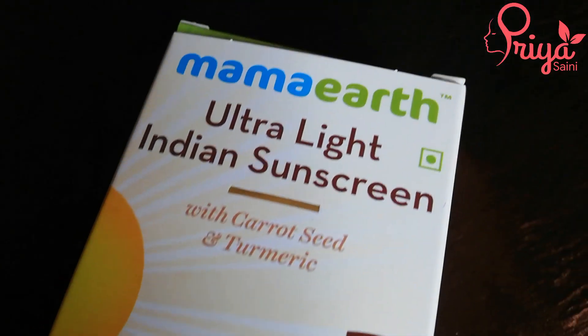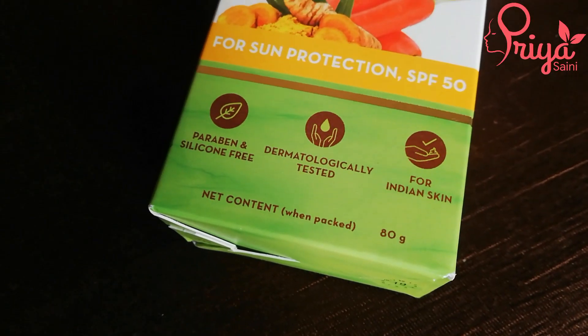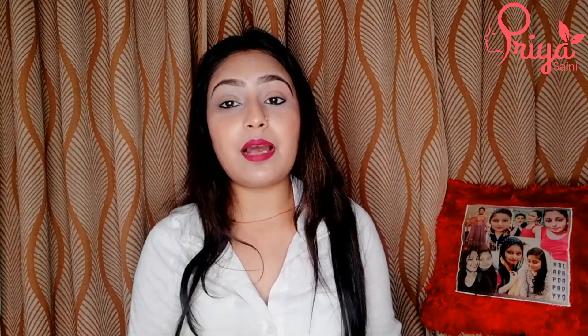It is made with Carrot Seed and Turmeric. It comes with SPF 50 PA++++. As you know, Mamaearth products are paraben and silicone free. They are recycled and plastic positive products, and they are dermatologically tested. For Indian skin, this sunscreen is the best as it has been made specifically for Indian skin.